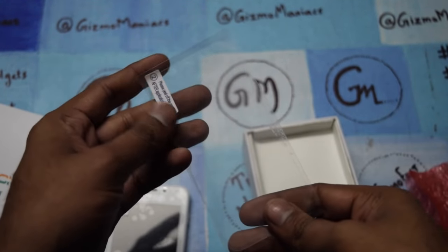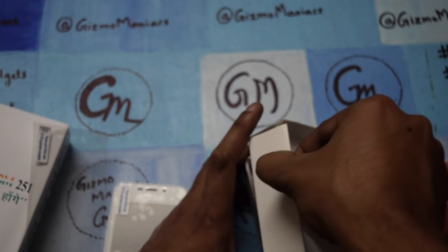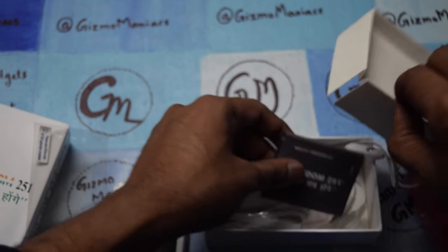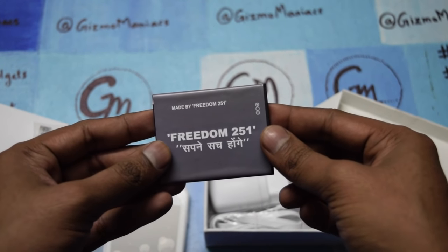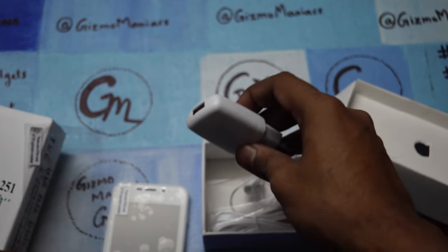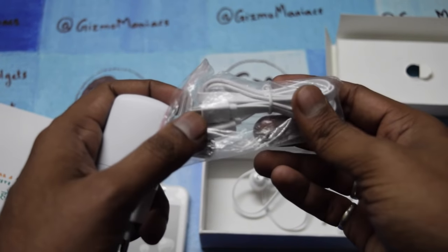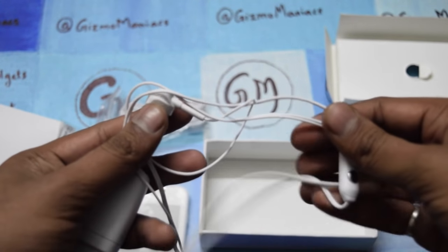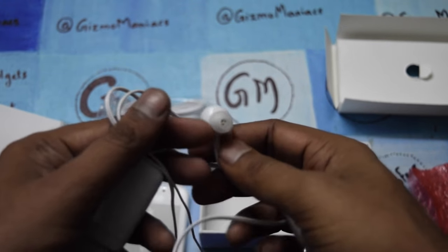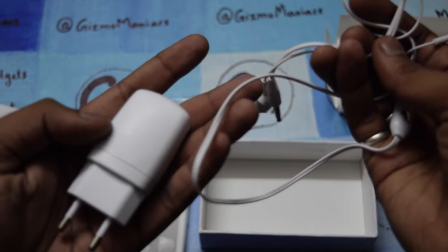In the box we are getting a screen guard — I'm not sure if that will be coming in the box for customers as well. We are also getting a 1450 mAh battery, a charger, a USB cable, and earphones. These accessories are exceptionally good for what the company is providing.